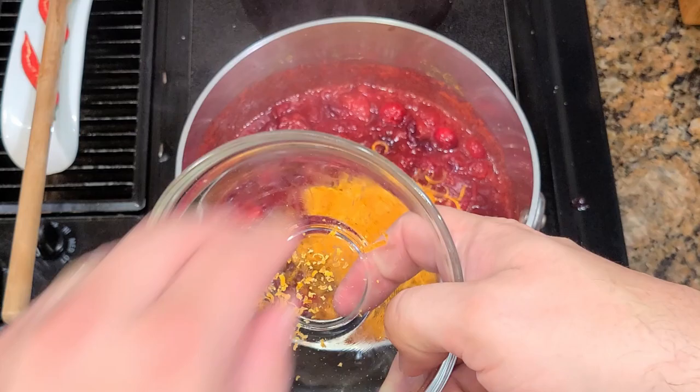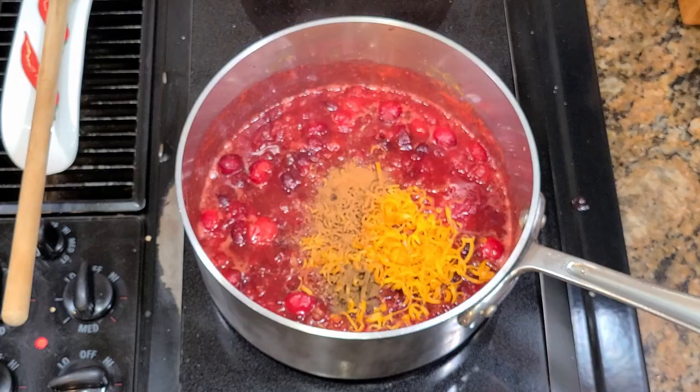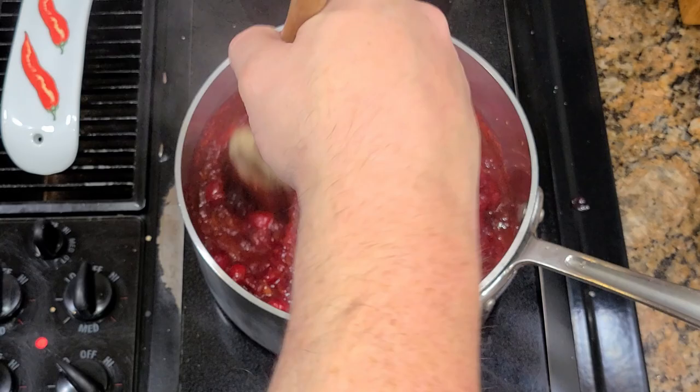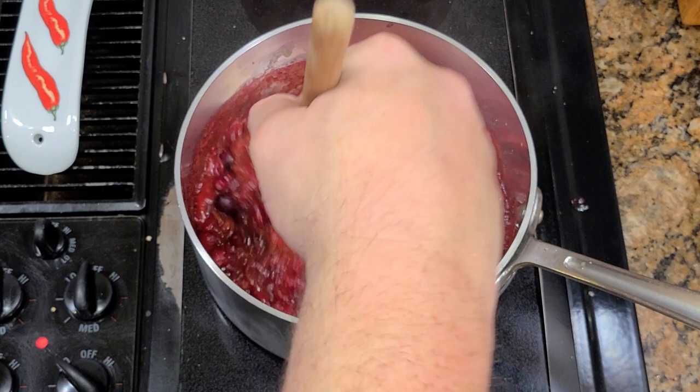Now we add the orange zest and grapefruit zest, half a teaspoon of clove, one teaspoon of cinnamon — I also add a half teaspoon of salt here but it's not shown. Get that stirred in. Then remember those cranberries we saved raw — right at the end we're going to throw those in, stir them in, and that's it, we're done. Pull it off the heat, put it in a bowl, leave it uncovered on the counter for two hours, then wrap it and put it in the fridge.